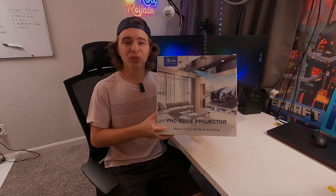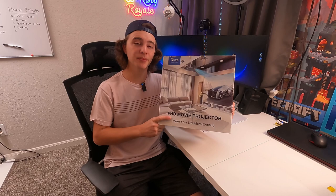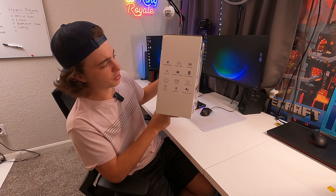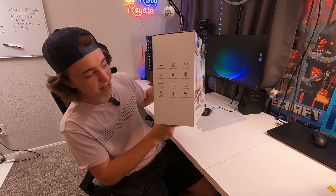Hey guys, today we're going to be doing a really quick review and demonstration of the X-Nano projector. This is a native 1080p projector that they recently sent out to me for this review and unboxing. On the back here they advertise that it is native 1080p, has 8K decoding, an autofocus feature, keystone correction, dual speakers, an Android OS with Wi-Fi capable of 2.4 to 5 GHz, built-in Chromecast, Bluetooth, and Google Assistant. So we have a lot of features in this thing.